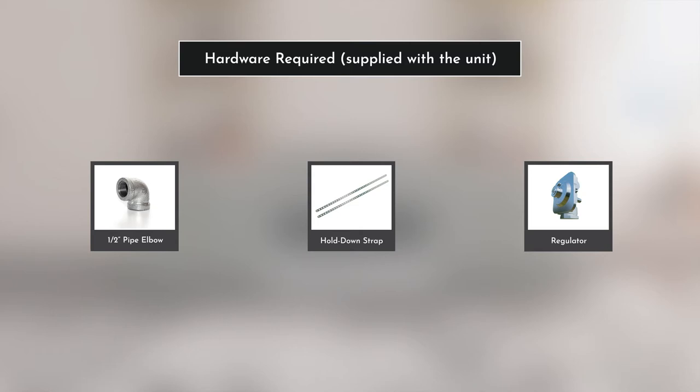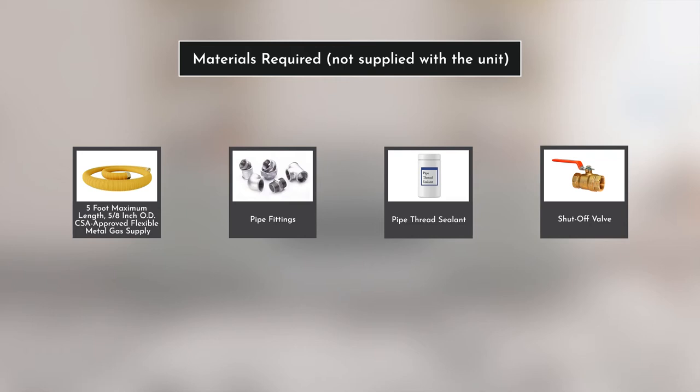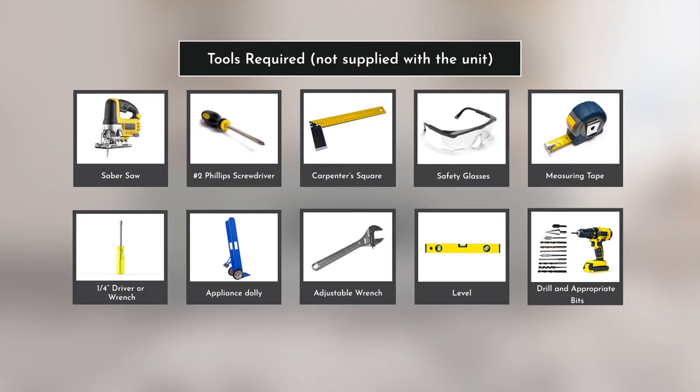The hardware supplied along with the product is displayed on the screen. The hardware displayed is required to complete the gas connection to the appliance. Note that these are not provided with the product. The main tools needed to support the installation of this product are also displayed on the screen. Note that these tools are not supplied with the product.